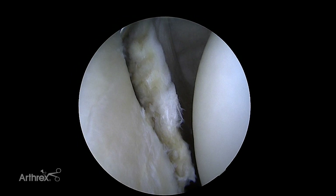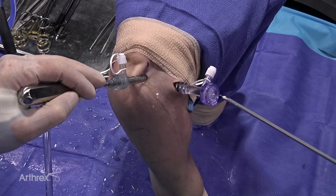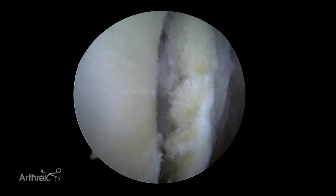We'll take a Bankart elevator. Here we're mobilizing the labrum — sometimes it can be adhered in an ALPSA-type configuration. A helpful trick is to use an Apollo radiofrequency device; this is a hook tip device which can be very helpful. You can use this in conjunction with your elevator — elevate the tissue, put some tension on it, and then come in with your RF. With the Apollo you can really release the capsule and labrum safely without damaging it, getting extra mobilization.